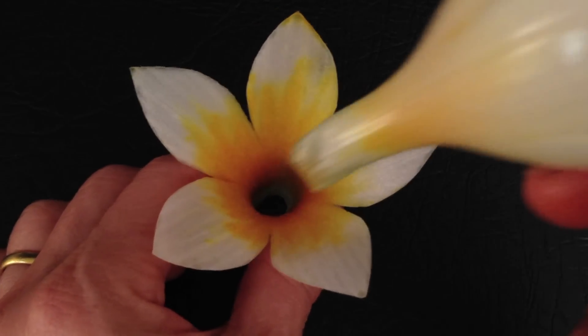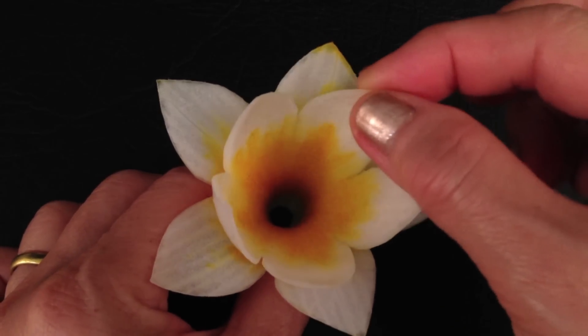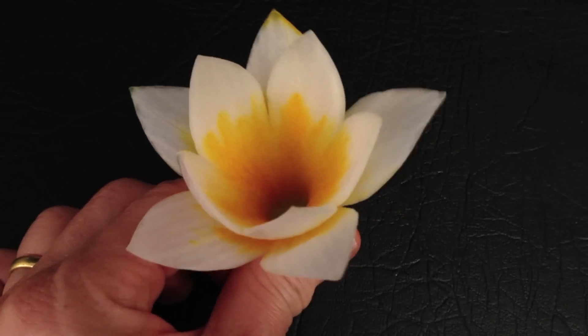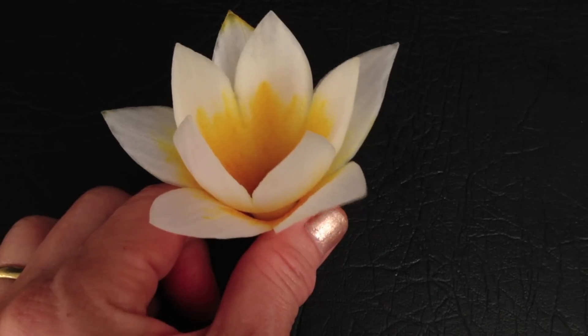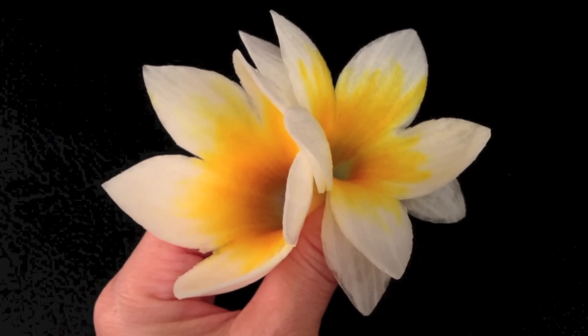You can also place one flower inside another to create a double layer flower. Enjoy carving. See you again on my next videos.